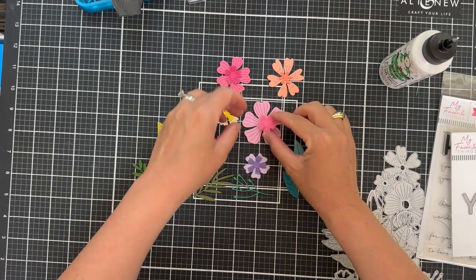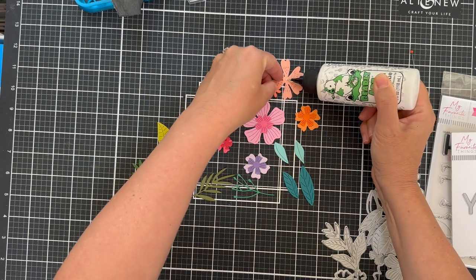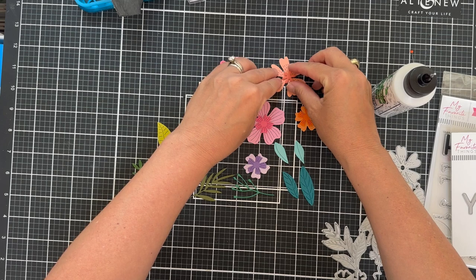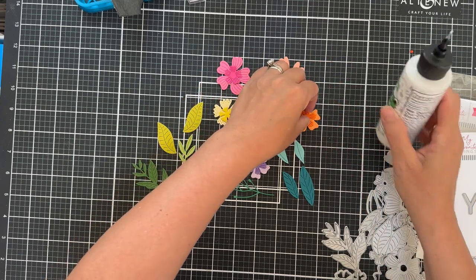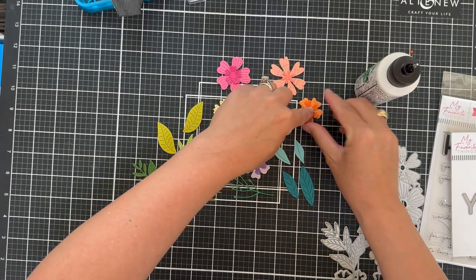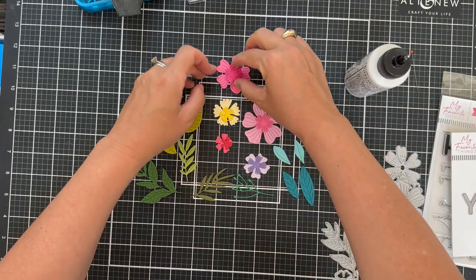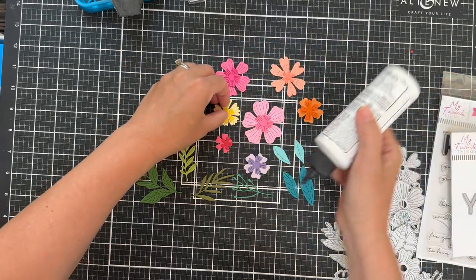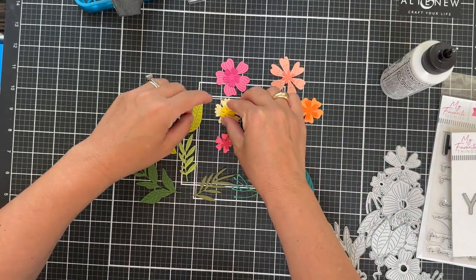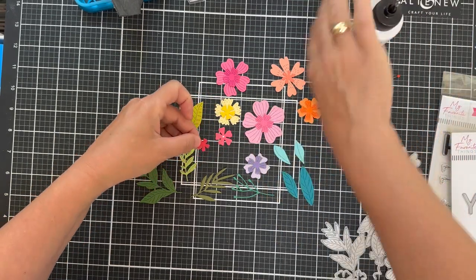Now I'm going to just start gluing the layers together. I kind of stuck to the groupings that were in the dies, but you certainly do not have to. You could add more layers — triple up the layers — and you could put foam tape in between if you want to make it more dimensional. I'm just using liquid glue here, a little dab will do. As you can see, I have a lot of different color. You don't have to have so much color, but if you want to add all the color, have at it.